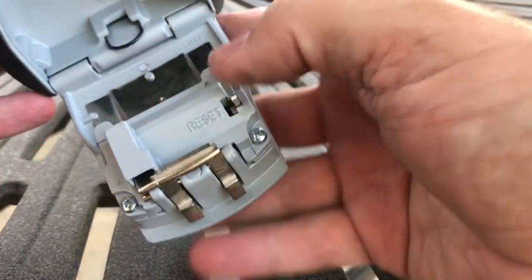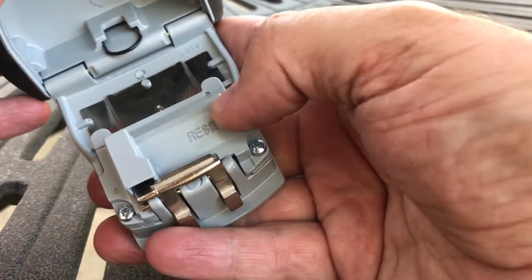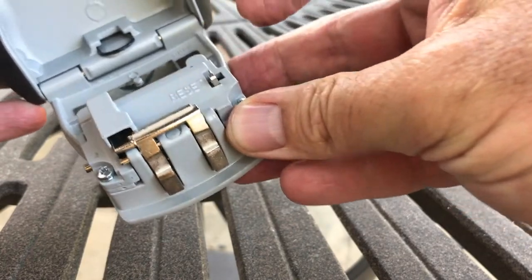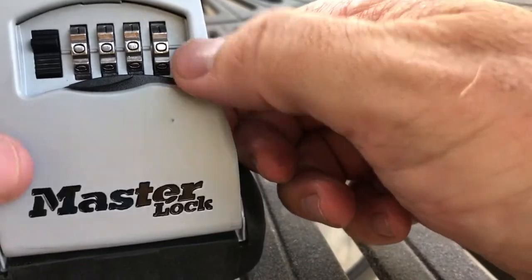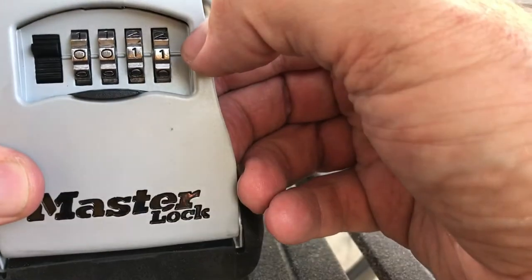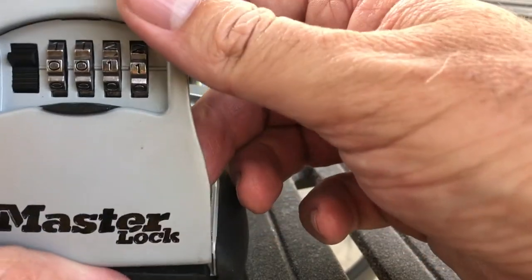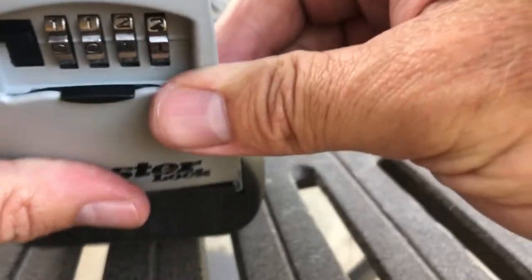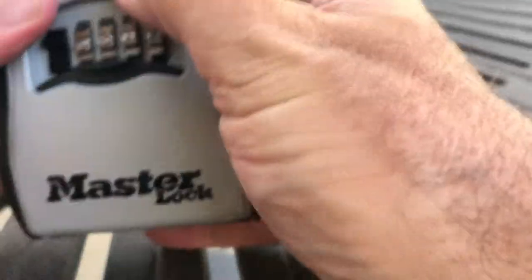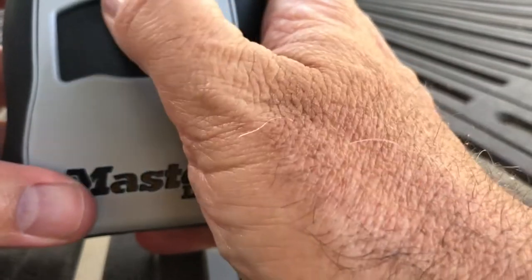Now, to reset and change the code to whatever you want, you're going to go in, in, and down. Then you can come back up here and set it to whatever you want — 1-1-1 or whatever. Then you're going to come back in here and put it back, close it, and you're good to go.